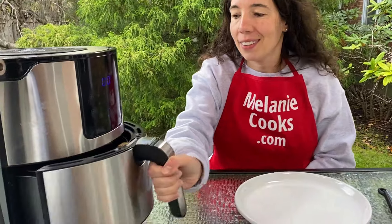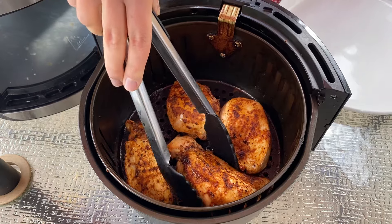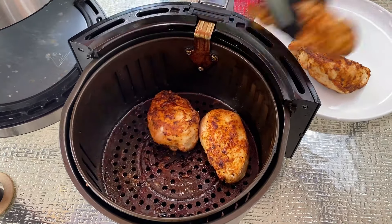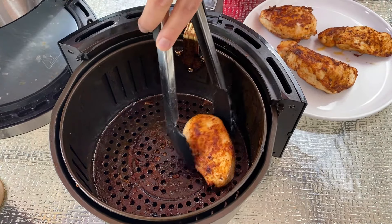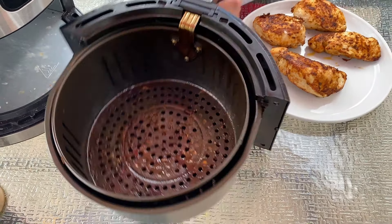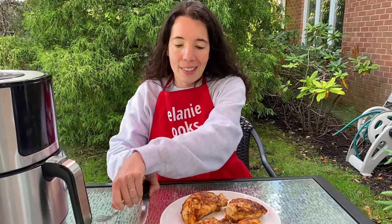Now the air fryer is done cooking, so let's take a look. Look at this perfectly cooked chicken breast — it just looks amazing! So easy to make in the air fryer. Now let's slice it.